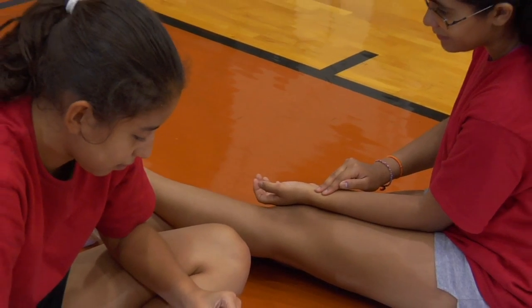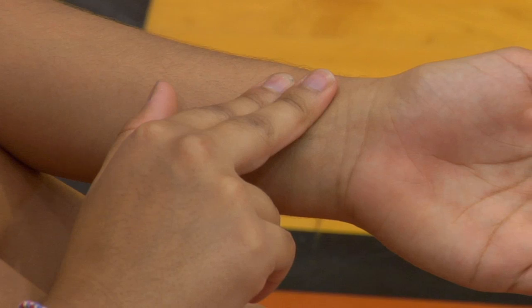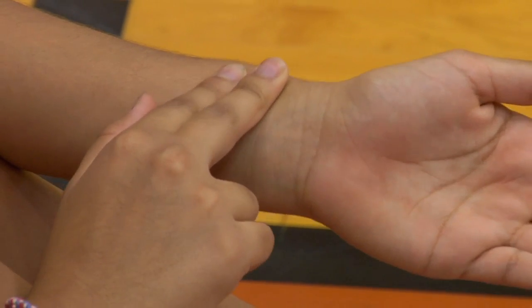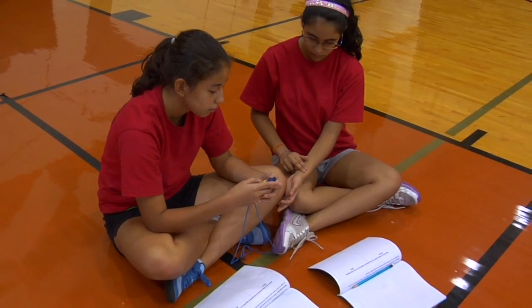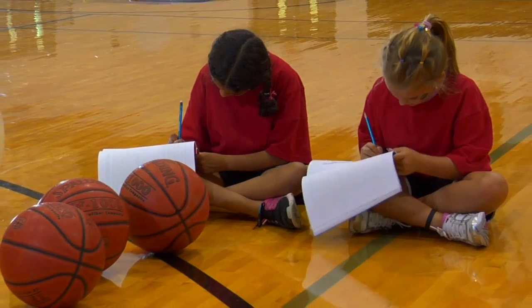Before you begin, you will need to learn your heart rate. First, find your pulse by placing your index finger about an inch below the base of your thumb. Count the number of beats in a single minute. This is your resting heart rate.